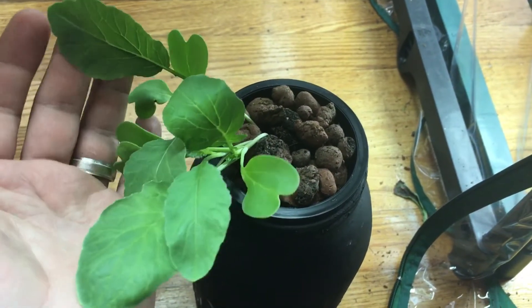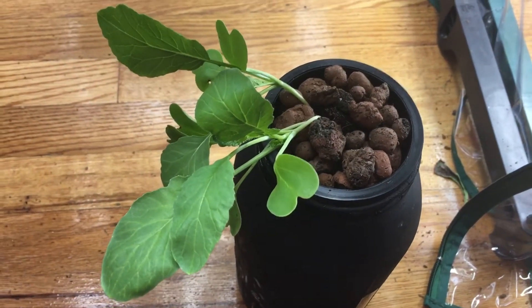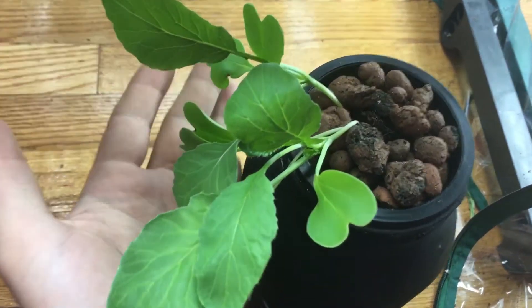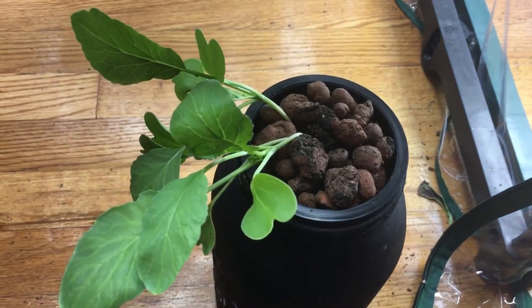So this is basically day 15 of growing rat's tail radish indoors hydroponically using the Kratky system. We'll come back in about a week or so. As always, if you have any questions leave them down below and I'll do my best to answer. Don't forget to hit the thumbs up and subscribe — thanks for watching!